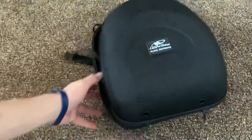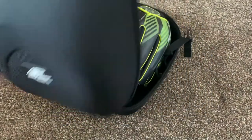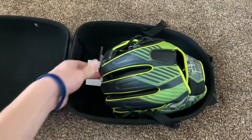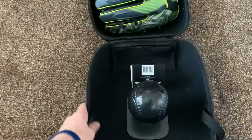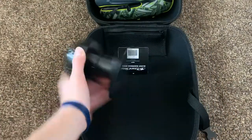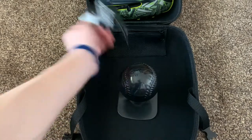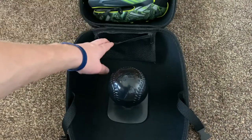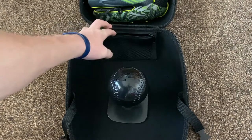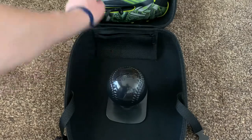Moving on to the last item. Got a Lizard Skins Glove Guardian. This thing is super nice. Already has my glove stored in it. It comes with a Velcro ball and a mesh pocket right here. I tried to fit sunglasses in — it does not fit. All sizes of sunglasses don't really fit in this, so I still haven't figured out what to put in there.